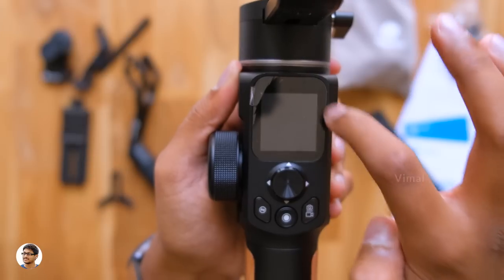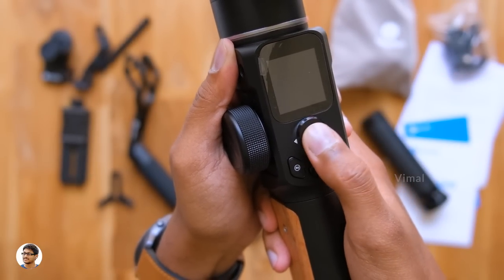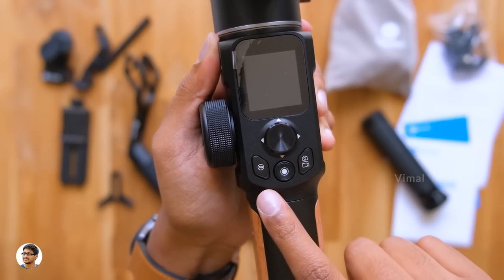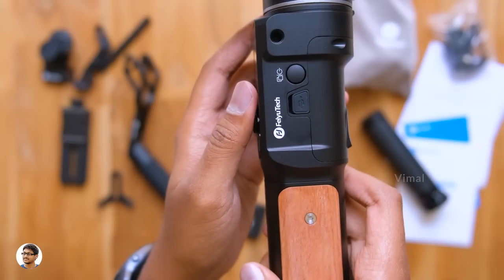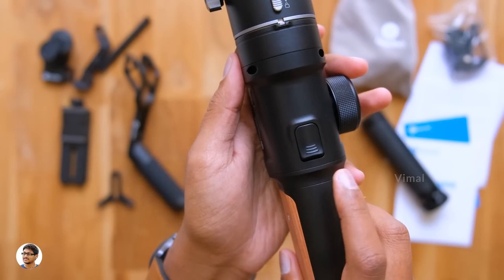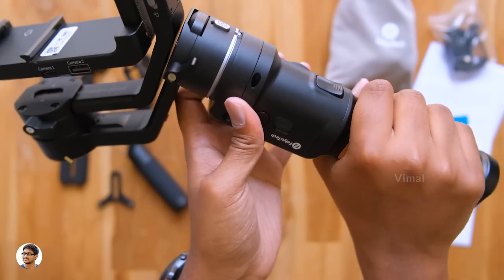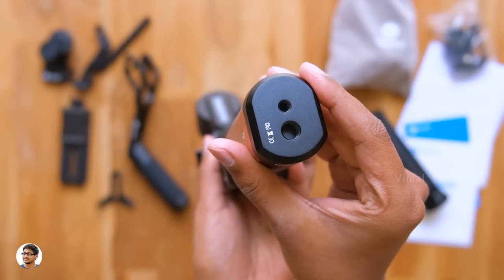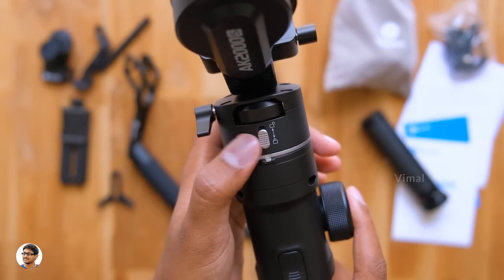The best part is it's got an LCD full touch display on the front — that is awesome! Talking about the controls, there's a four-way navigation joystick and some buttons just below that, which include a mode button, a shutter button, and a function button. Going to the right there's a power button and a USB Type-C port for charging, and yes, this gimbal also supports quick charging. At the back side there's a multi-function trigger placed at a good position, and the handle offers a good grip and feels quite comfortable. On the bottom we've got a quarter-inch as well as a 3/8-inch thread to attach extra accessories.